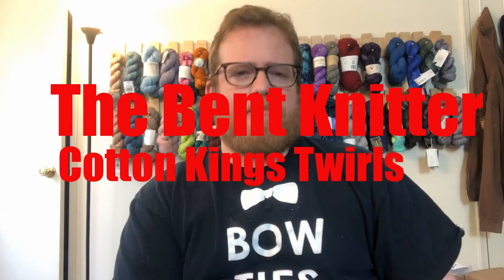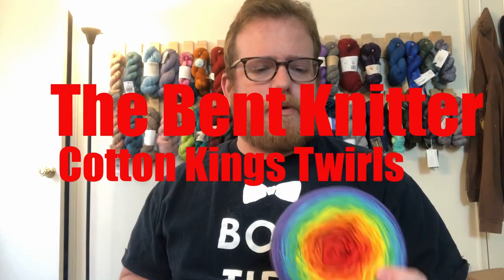Everyone, welcome back. This is the Bent Knitter. So this week I wanted to do another yarn review. This is from Cotton Kings — this is their Twirl. I got this yarn from Hobby a little while ago.